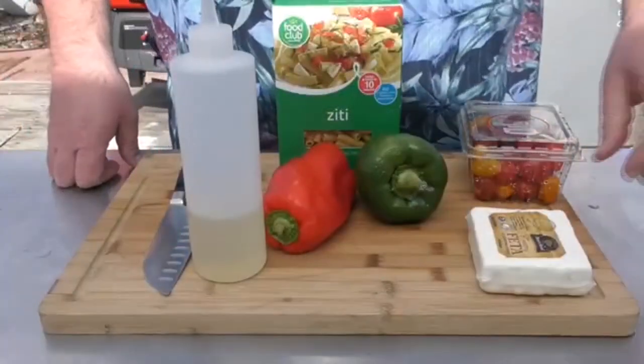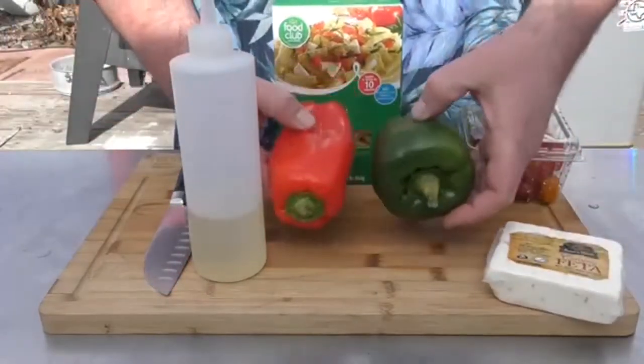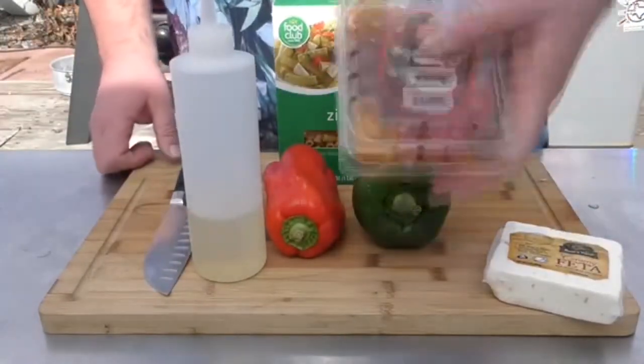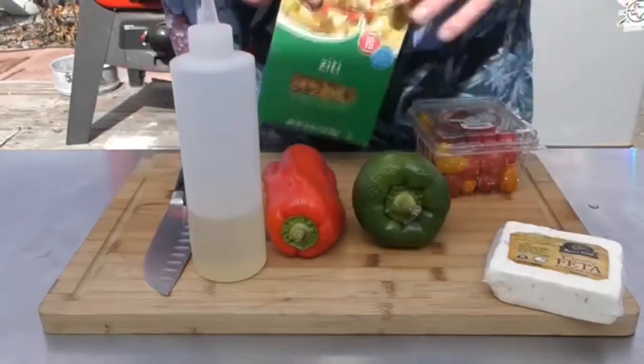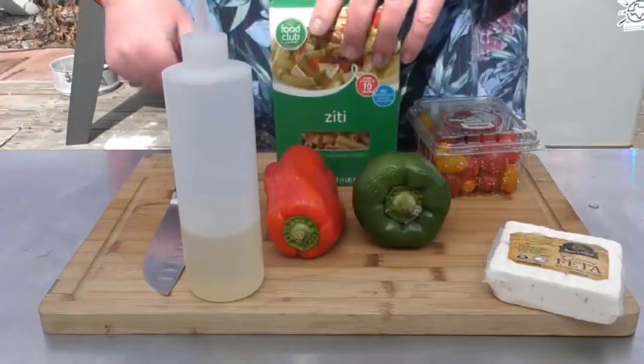For our cook today we're using a block of feta cheese, a red and green pepper, some cherry tomatoes, some EVOO, and pasta. Let's start.